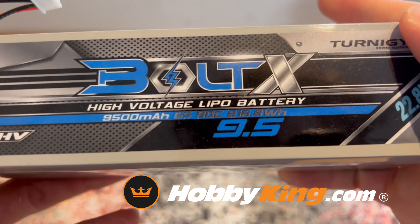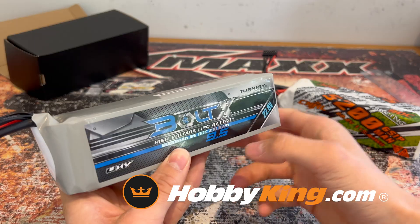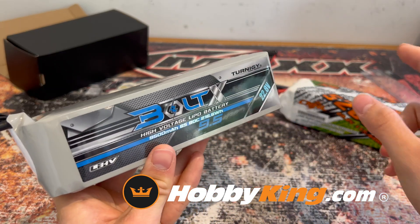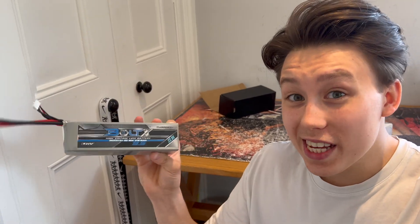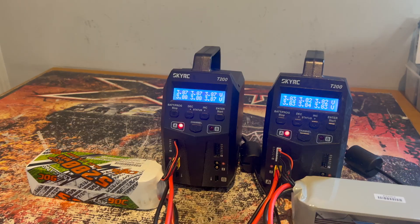What's special about this Turnigy battery is that it's a high voltage one, meaning the voltage per cell is actually higher than a standard LiPo. In addition to that, it also has a much higher capacity than the China Hobbyline one, so theoretically this should be a much stronger pack. That said, this battery is twice the price of the China Hobbyline one — does that mean it's going to be twice as good? Today we're going to find out.